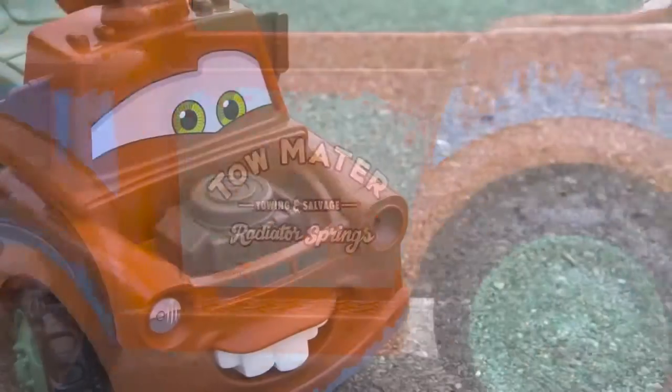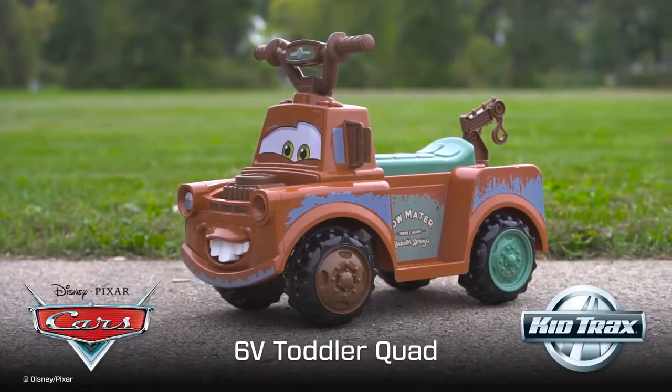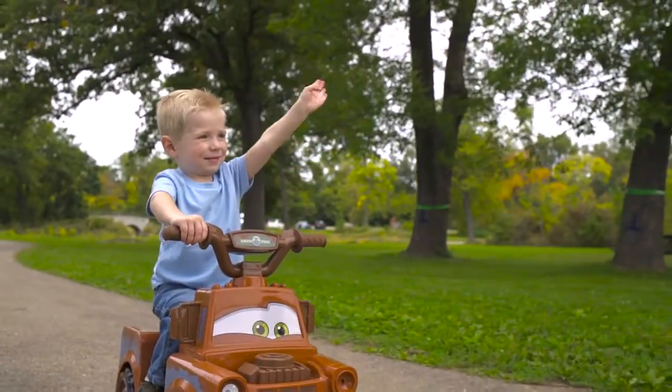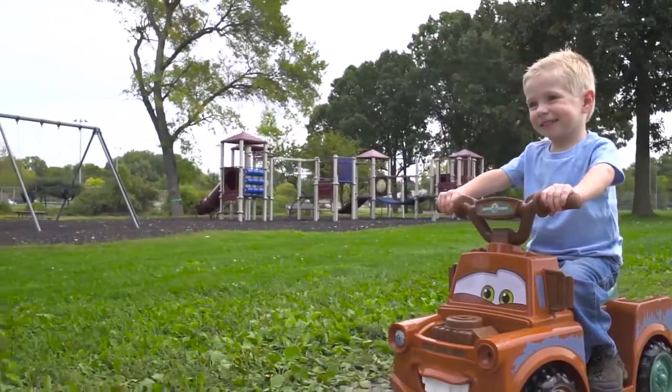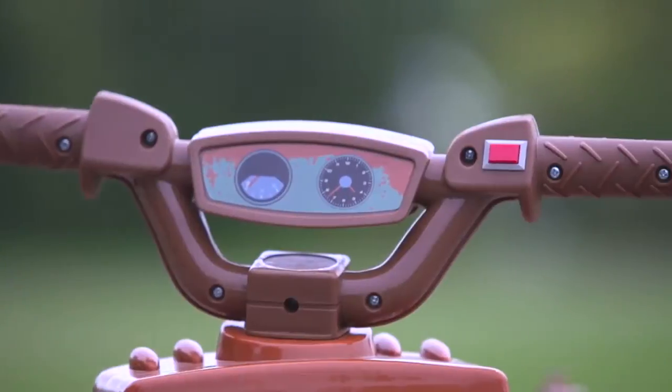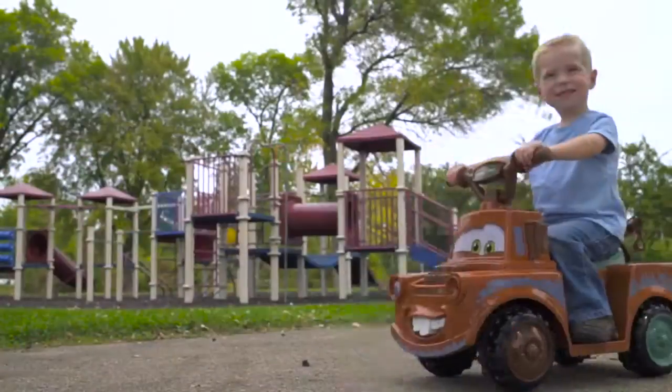Get your child's imagination in motion with the CARS Mater Toddler Quad by KidTracs. This 6-volt quad is perfect for your little rider, traveling at a speed of 1 mile per hour. The simple controls are designed for little hands, with a small push button to get the rider in motion.